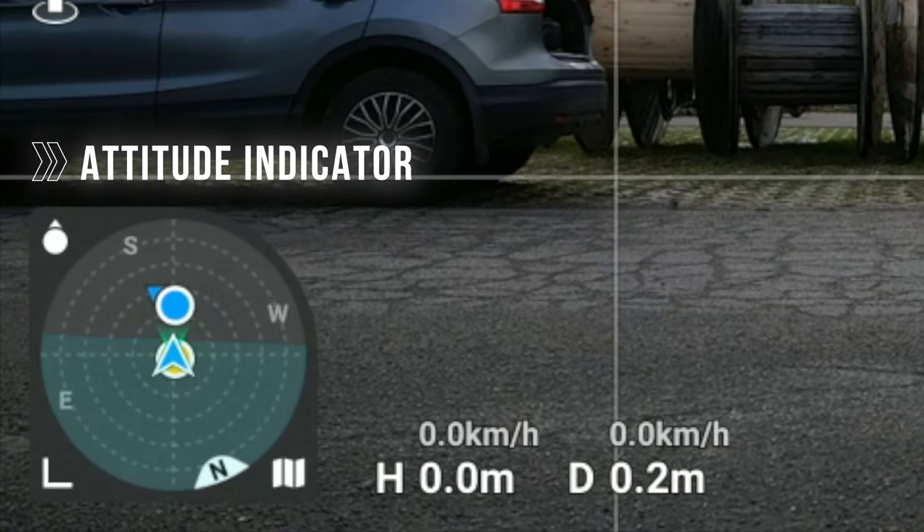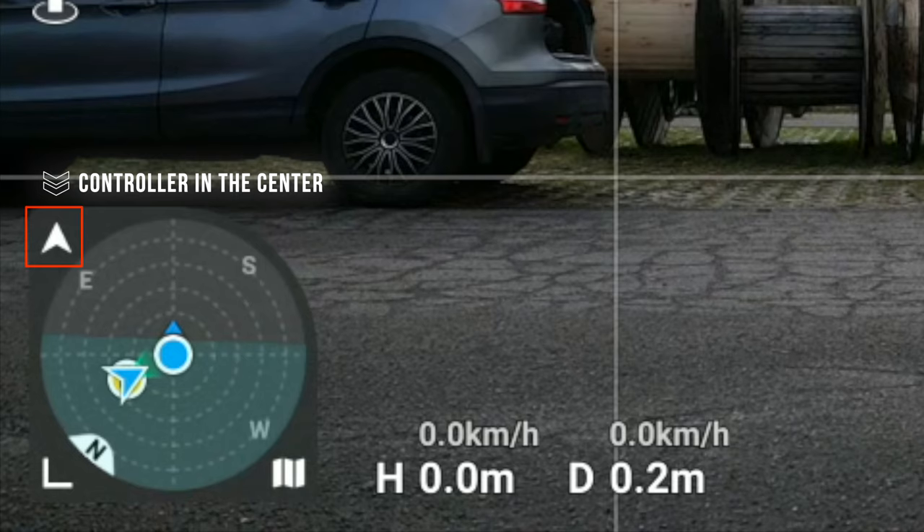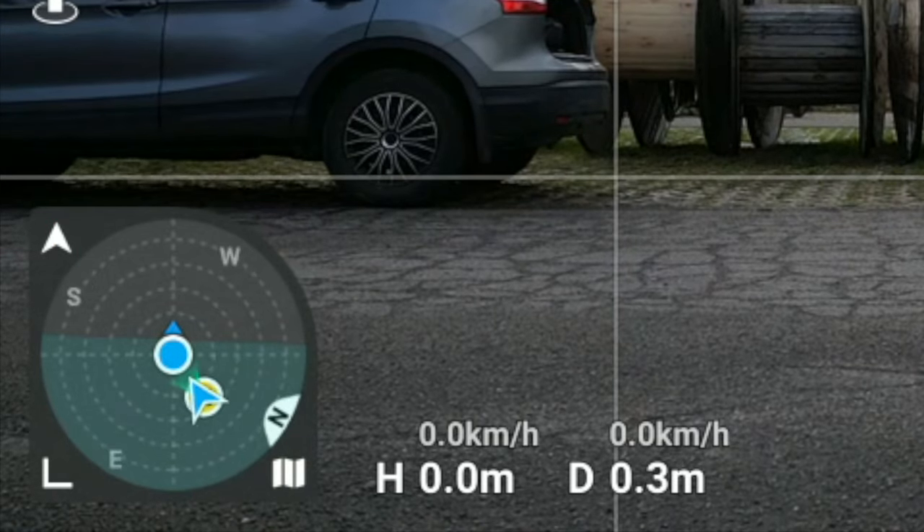Did you see the video I made about the attitude indicator — not the altitude indicator, but the attitude indicator of the DJI Mini 3 Pro or any drone using the DJI Fly app? It's a lot more than just a compass, so if you missed that video, you can access it through the card. I hope you liked this video — feel free to give a like, or press the dislike button twice if you didn't. Thanks for watching, and I'll see you around.